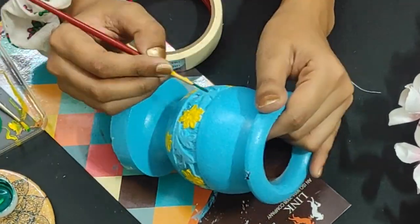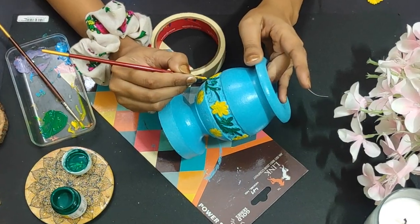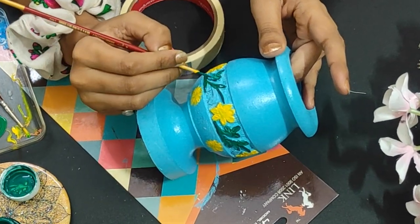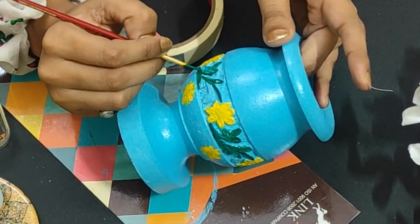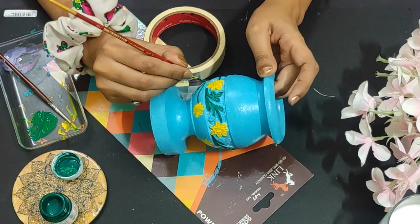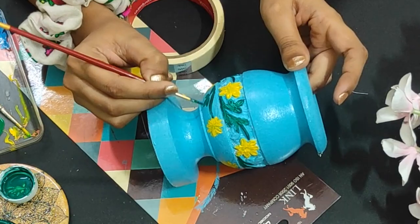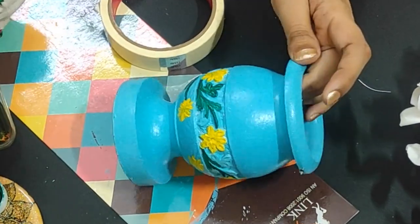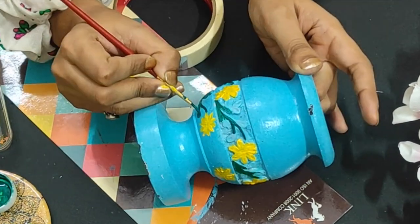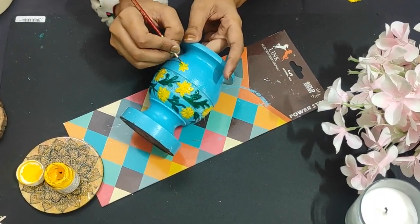Painting these leaves reminds me of my school-time painting — we used to paint flowers and stalks in school, I remember that. We are reliving those school-time memories! I painted the leaves with green and I am thinking of making the same design on the top area as well.